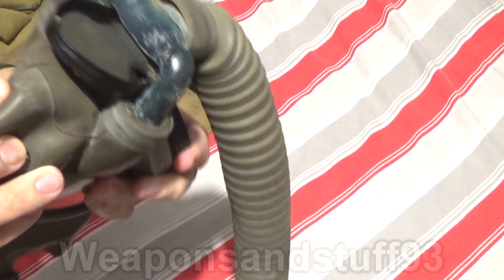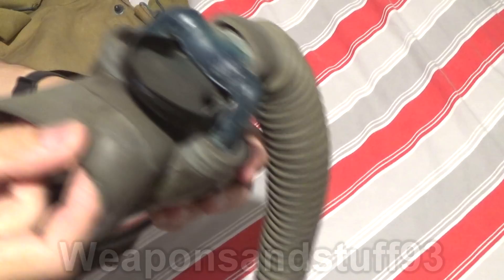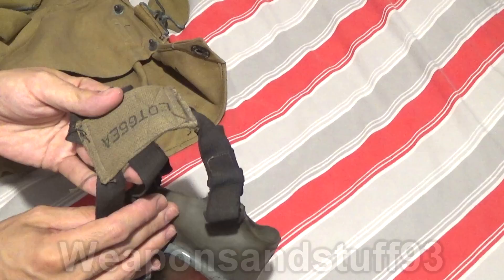There are some stamps on the bottom. It looks like something like Antionette, which I guess is a tyre or rubber company. M22 141. So this mask is from 1941, so it's pretty old. And it says lot 65 EA again on the strap, nothing on the other side.